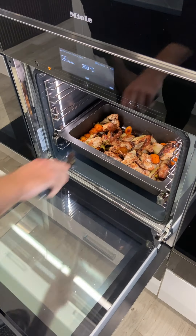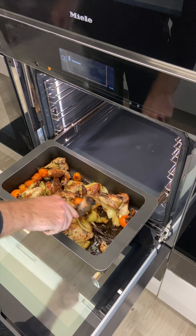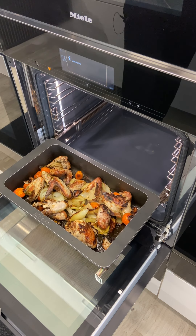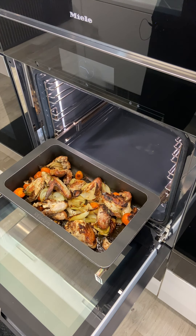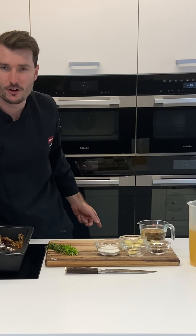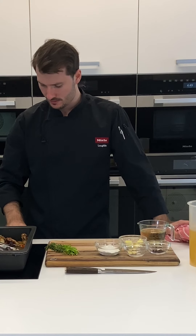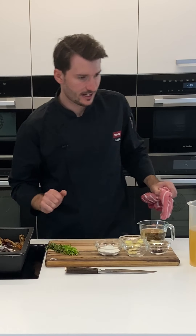We've been an hour now and these are looking fantastic — great gnarly bits, some blackening, great colour, and fantastic caramelisation on the base of the dish. I'm going to turn the oven off, transfer this to the cooktop, and deglaze it with some white wine and get the stock in. I'll pop this onto the induction on setting seven — that's a medium to high heat.